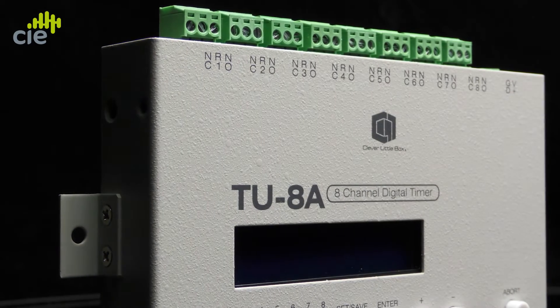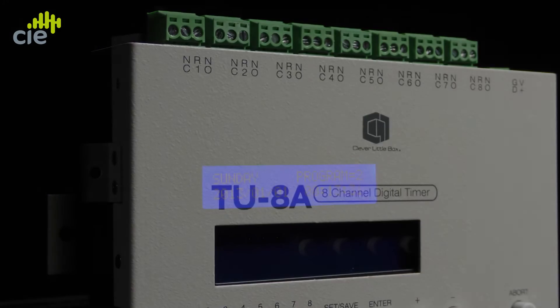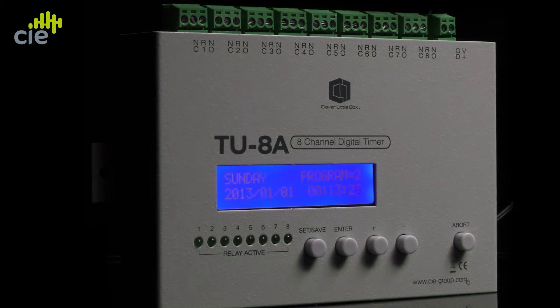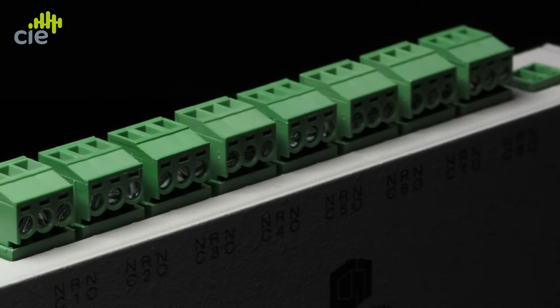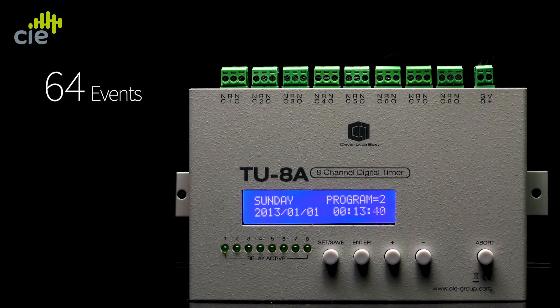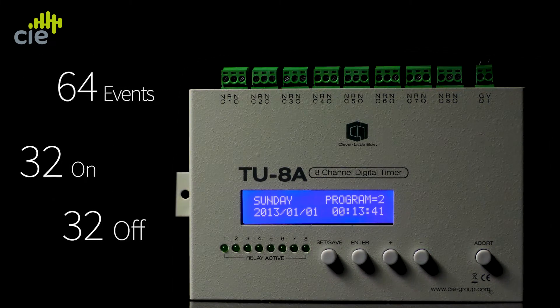The TU8A provides normal open or normal closed relay contacts to each of its 8 relay outputs and supports switching of up to 64 events per day — 32 on and 32 off.